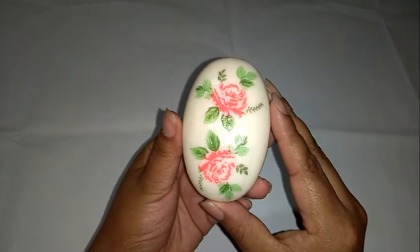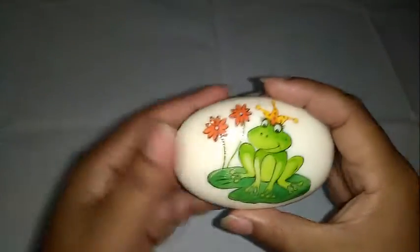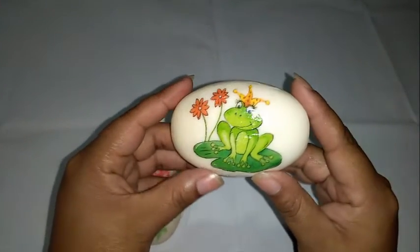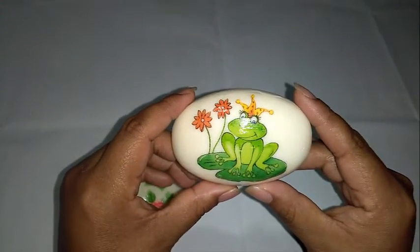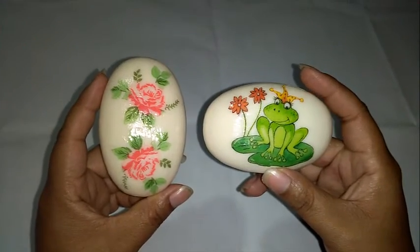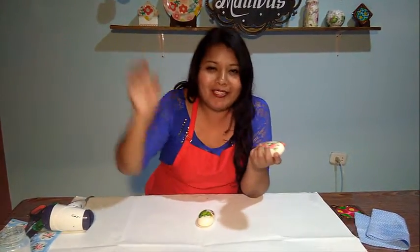Recuerda que puedes utilizar cualquier imagen de tu agrado. Por ejemplo, yo utilicé acá un zapito que puede ser para un niño, para tu sobrino. Miren cómo quedaron — ambos quedaron lindos, y en una bonita presentación. Este fue nuestro trabajo del día de hoy. Los esperamos en Multiarte en la avenida Procesos de la Independencia número 300, Chacarilla de Otero, en San Juan de Lurigancho. Nos vemos con la próxima.